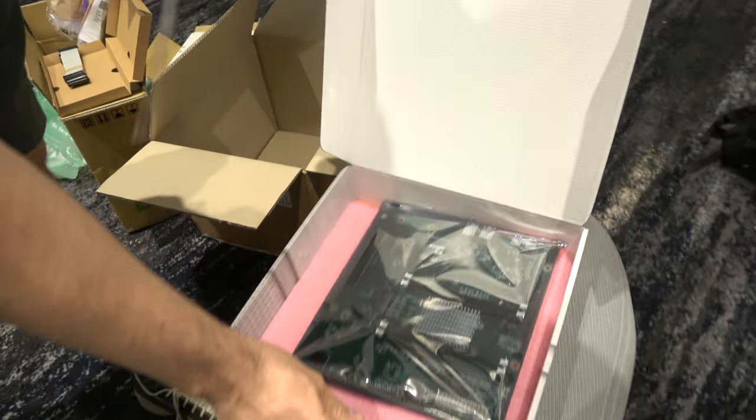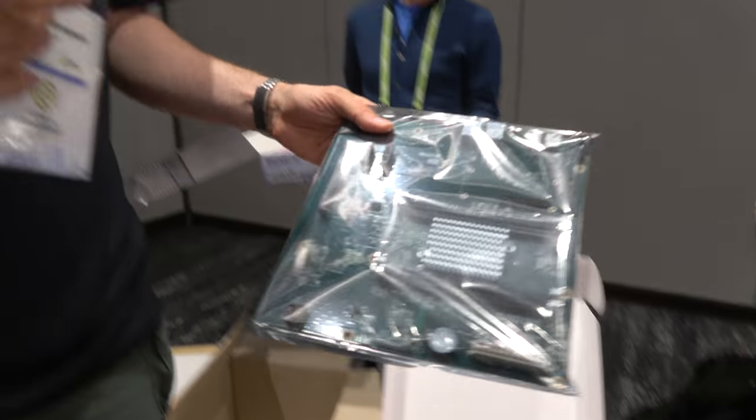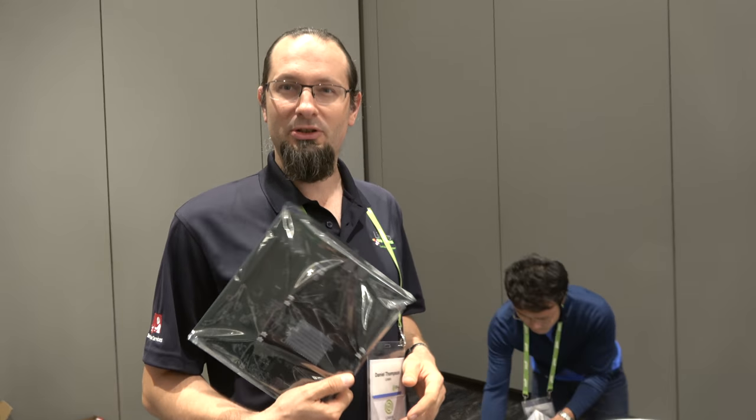So right here we're getting it unboxed. This is the Socionext board — it's basically PC-like. 1998 was the last time somebody made a PC-like device with an ARM processor in it, so this is a big difference. The last one I know of was the RISC PC, which stopped production in 2003.